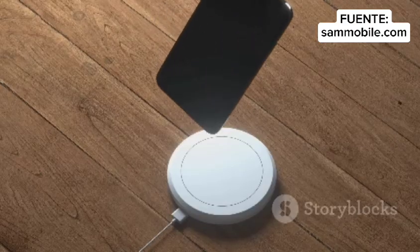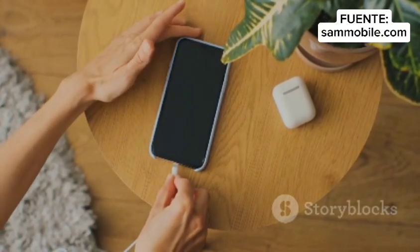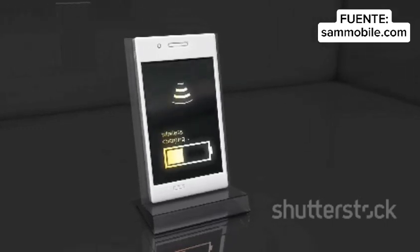With optimized charging speeds up to 15W, you get a fast and efficient charge every time. Thanks to Qi 2 technology and the magnetic power profile, your devices align perfectly for a safe, seamless charging experience.